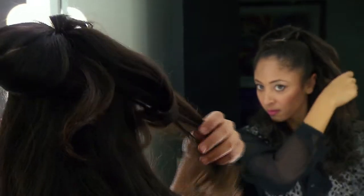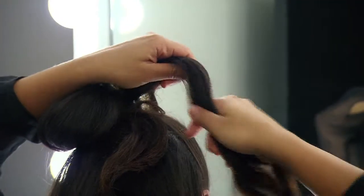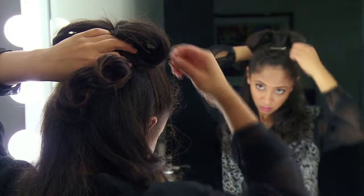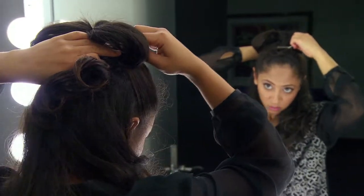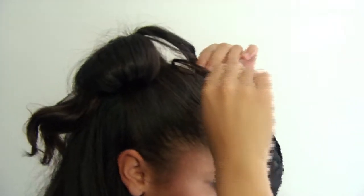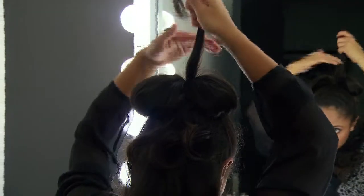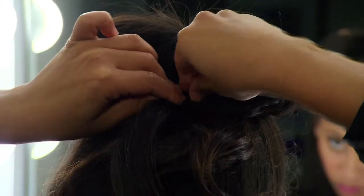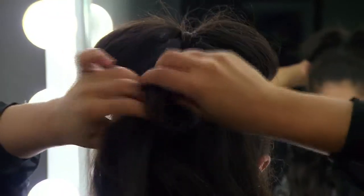Do the exact same thing for the other side and try to make it symmetrical with the other half. Take the small group of hair you set aside and bring it down the middle of the bow and pin it. Once you're done, spray it to stay.